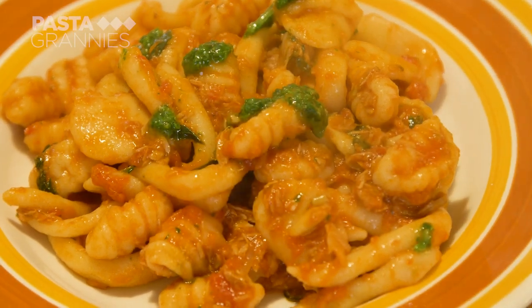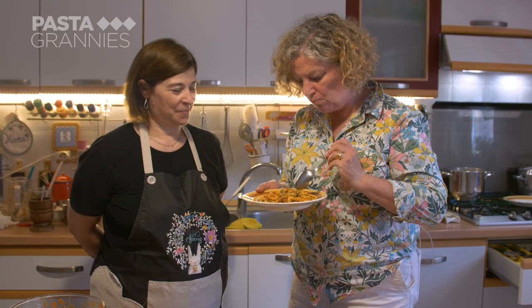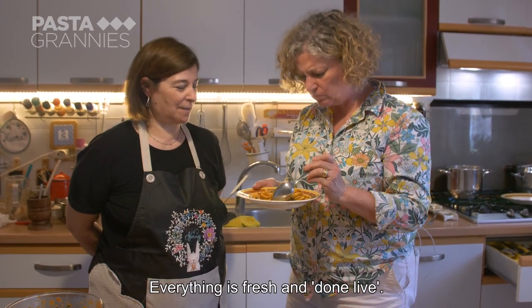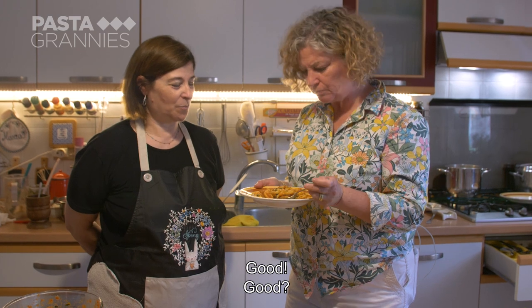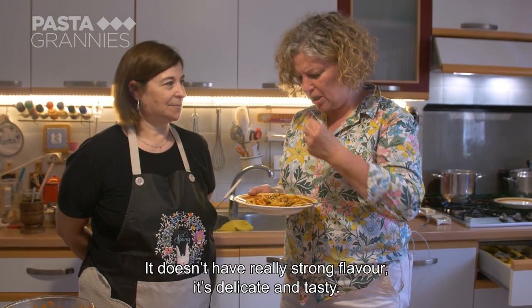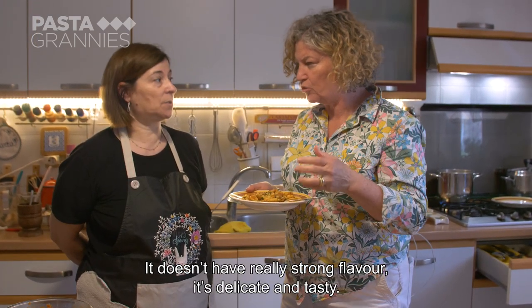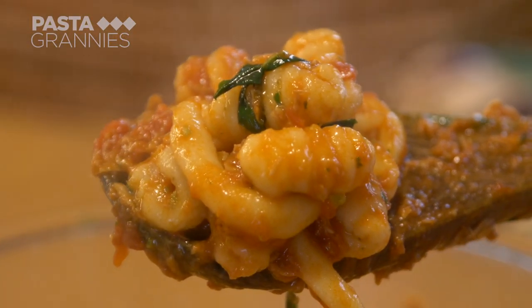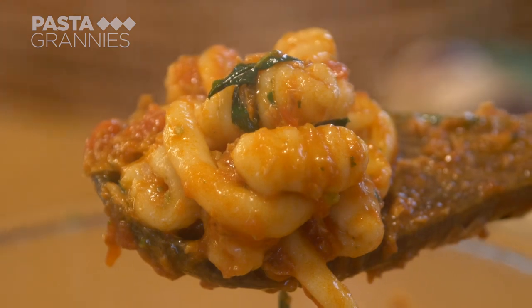Buon appetito! Everything is fresh and direct. It's warm and delicate. Complimenti! It's delicious. Click on the subscribe button for regular helpings of Pasta Grannies.